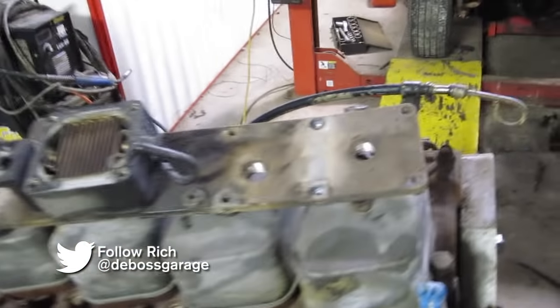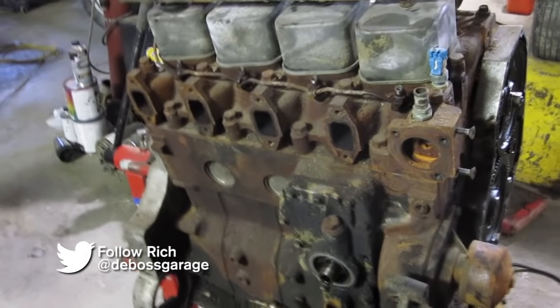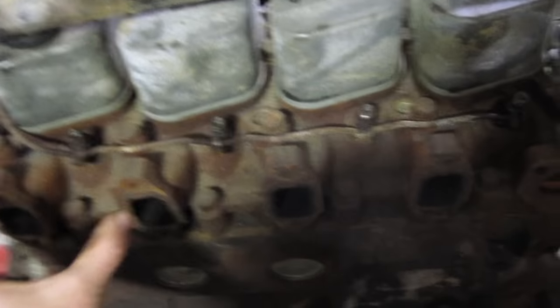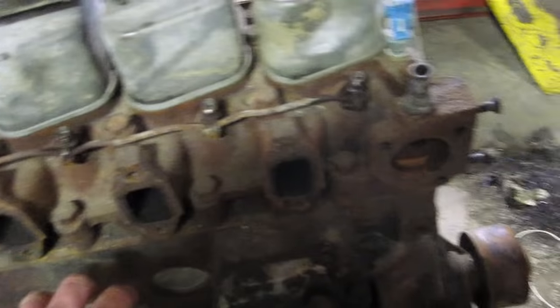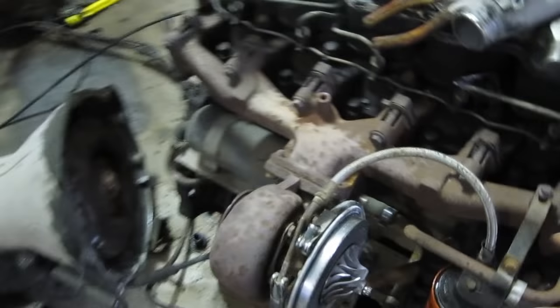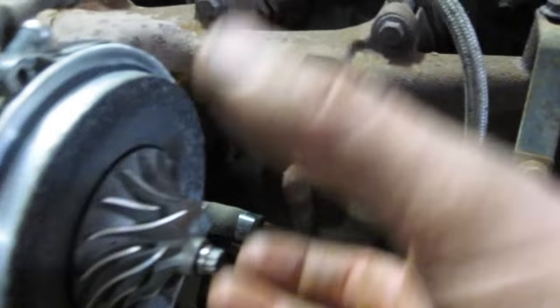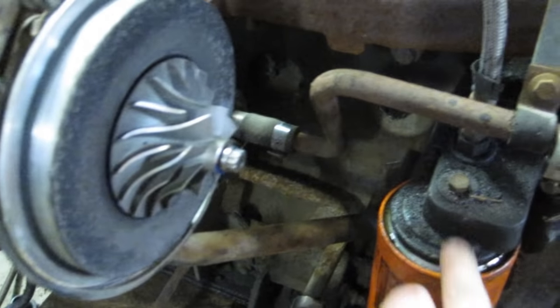This is our 4BT project. If you're thinking of doing this project, there are a few things to consider. The exhaust manifold on the 4BT puts the turbo straight down. We want to put a bigger turbo on, and that doesn't give us any room for the intake. So we're going to take the exhaust manifold off of the 5.9, which has the turbo coming out on an angle rather than straight down. That'll put the turbo a little off to the side and allow us to clear the oil filter housing.